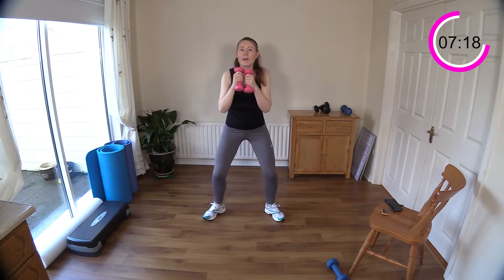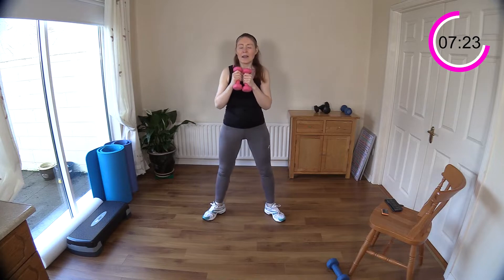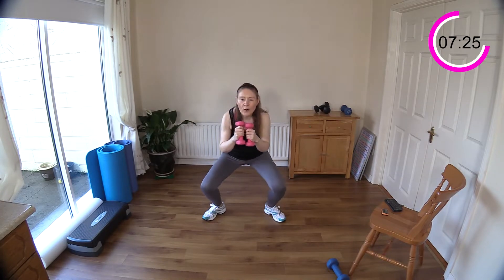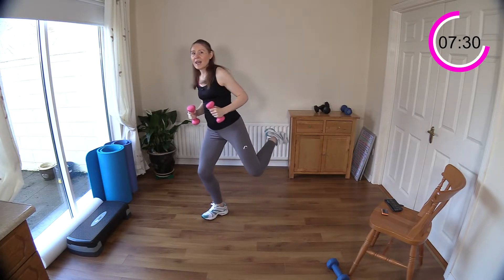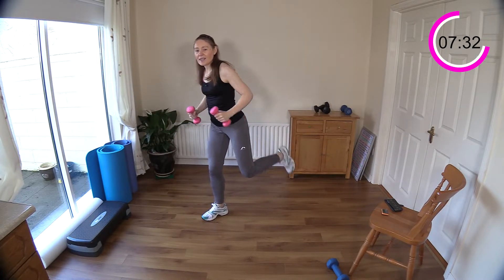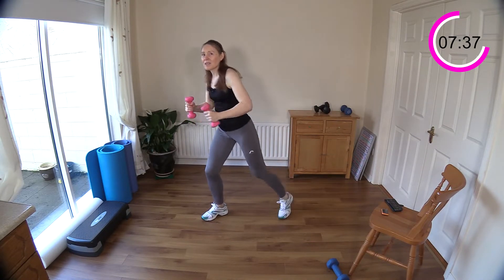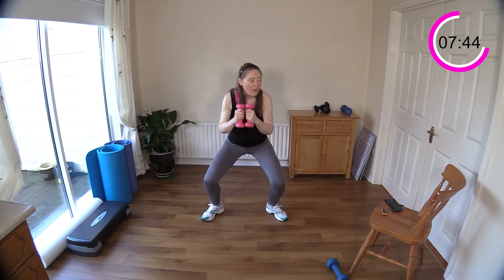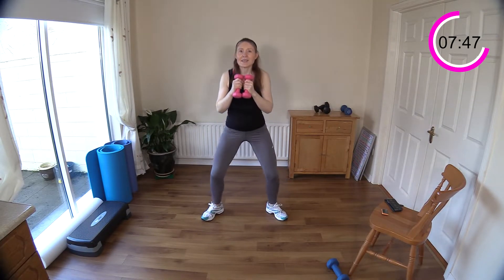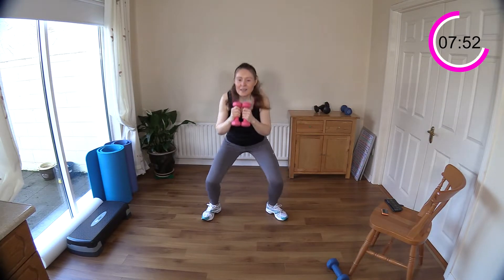Squat it for ten: nine, eight, seven, six, five — chest up — four, three, two. Get ready to change legs. Ten, nine, eight, seven, six, five, four, three — get ready to squat. Squat it down: two, three, four, five, six, seven, eight, nine, ten.